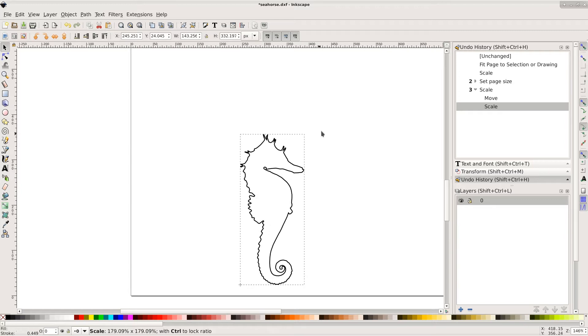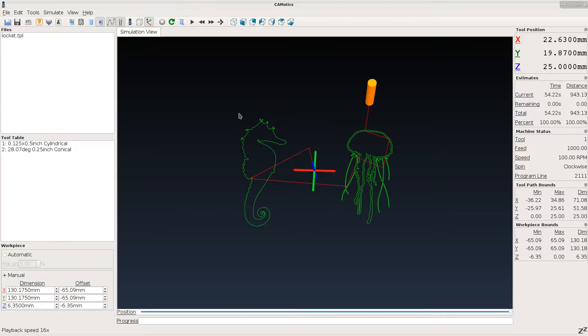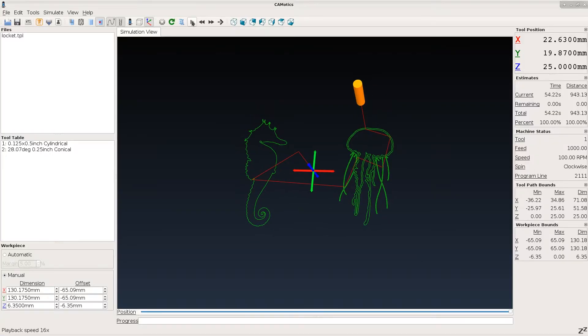Then we scaled the drawings using Inkscape. Using Komodix, we generated the G-code and ran a simulation.